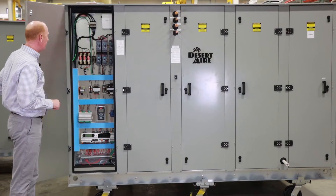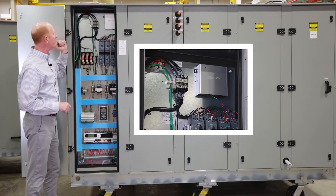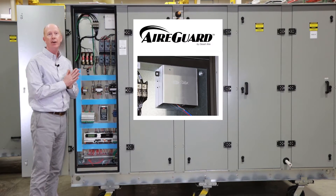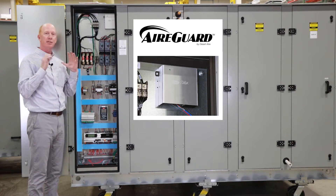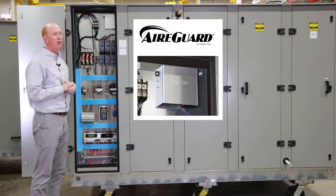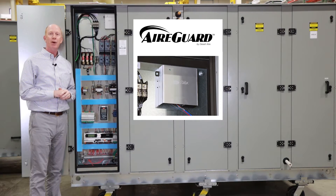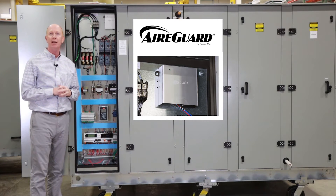Let's open up the electrical panel. Main power comes in from the disconnect. Up in the upper corner is our Air Guard box — that's our cloud-based communication box that transmits data packets up to the cloud so we can access information on how the units are operating and make any tuning changes.